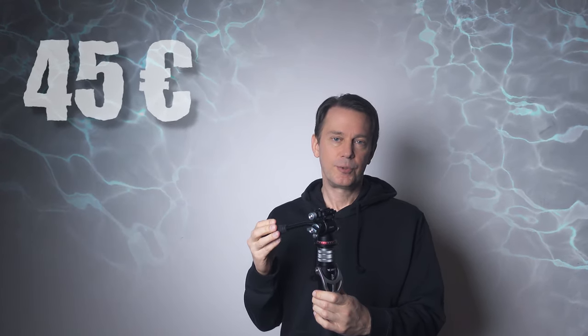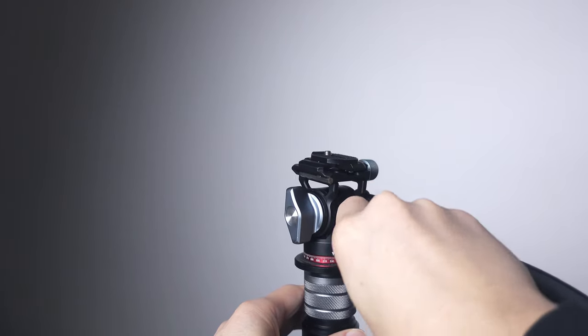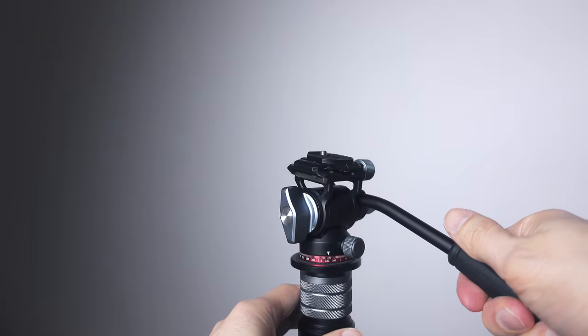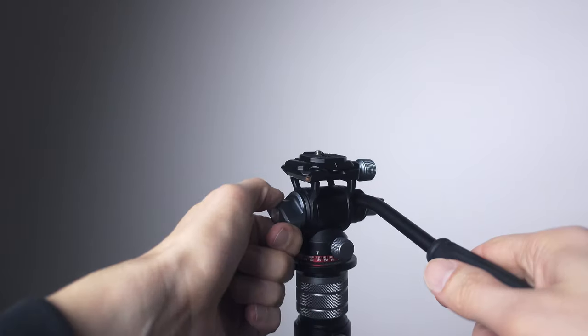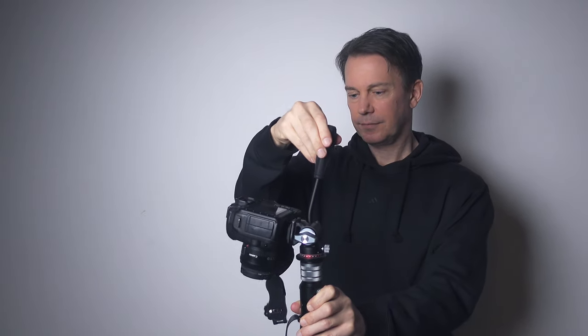I got it for 45 euros or something with a discount code. It seems as if this axis is dampened with hydraulics, but I can't tell from the Ulanzi website if the pan action is — it feels like it though. It's very smooth. There are two independent locking screws for each axis; they work like friction screws to slow down the panning and tilting further if needed. There's no way of modifying the hydraulic damping or setting an offset for heavier lenses and cameras though, as expected at this price point.